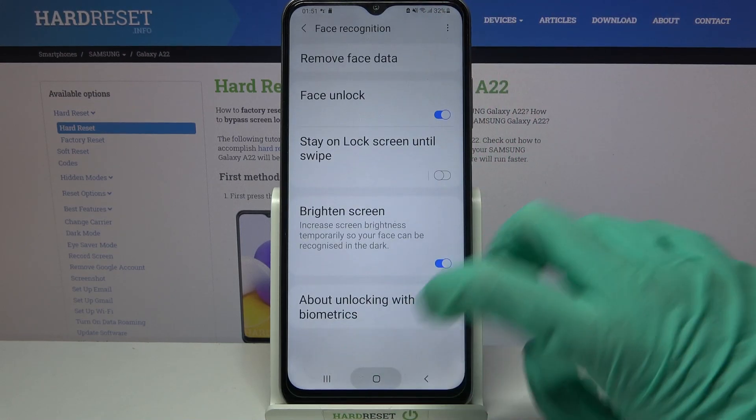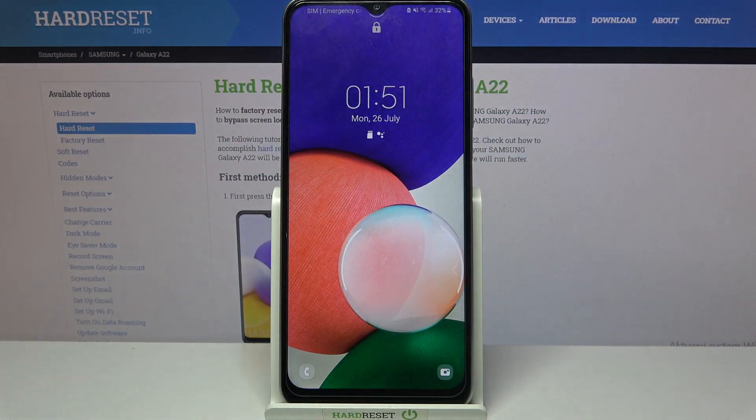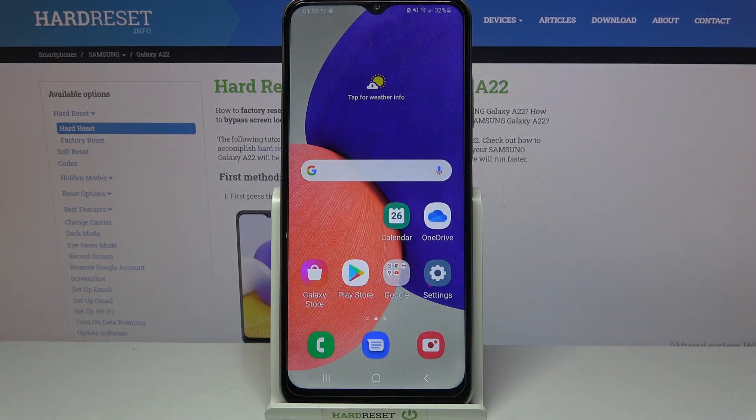When you're done, click Done. Now when I turn off my screen and turn it back on, you can see face unlock is working properly. Thanks so much for watching — if you enjoyed this video, smash that like button, comment, and subscribe. Bye!